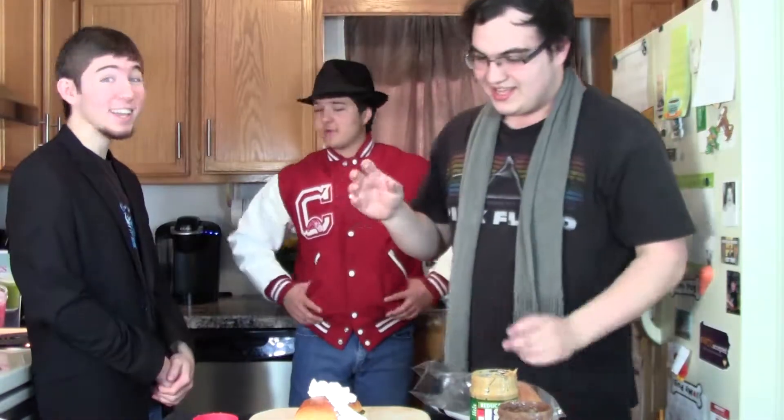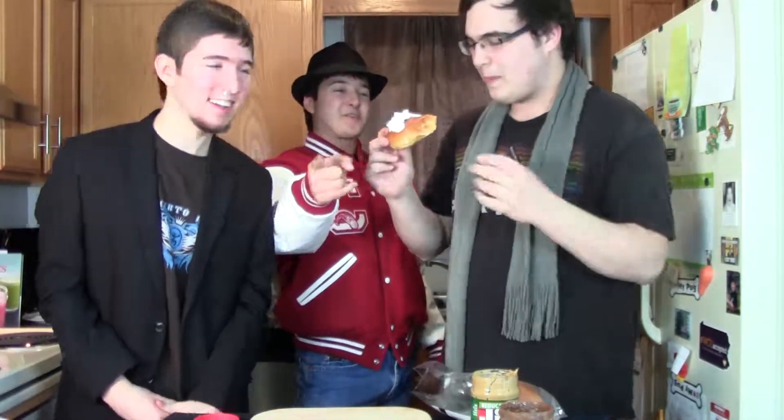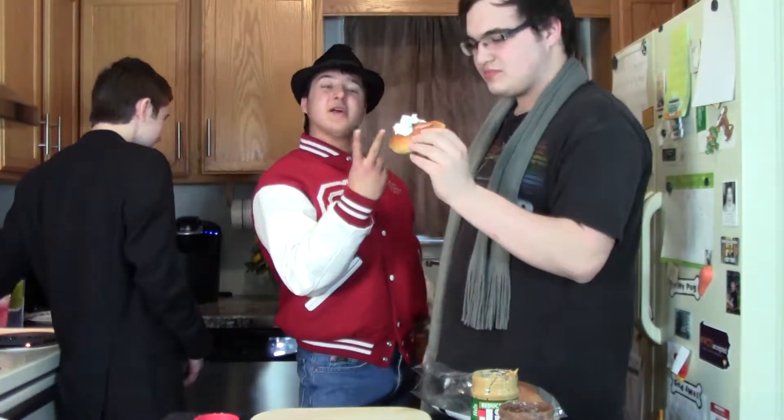Now let's all take a big bite together. Mmm. Wow. Decadent. Chocolatey. Radiant. White. Nutty. Nutty. Nutty. Rich. That is so fantastic. And you can do this at home, too, with only four ingredients. That's right. The fourth one comes from you.